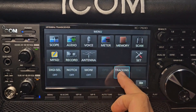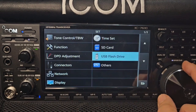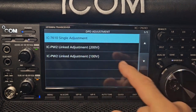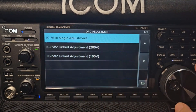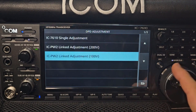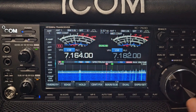Menu to go to main. The tracking's on — let's turn that off. Anything obvious there? Set — DPD. 760 single adjustment. I'm going to click No because I don't know what to do there. ICPW2 linked adjustment — there you are. So when we learn what to do with that, we can have a play. Apparently it's very good. Otherwise, working great.